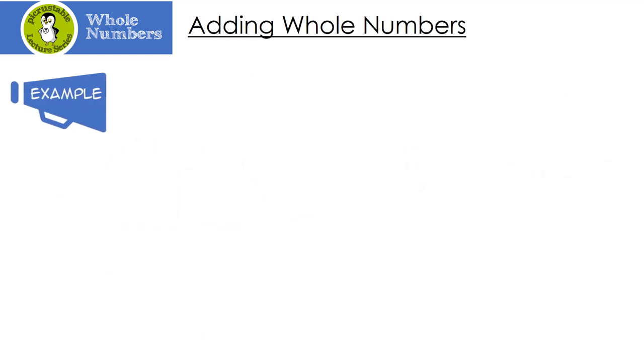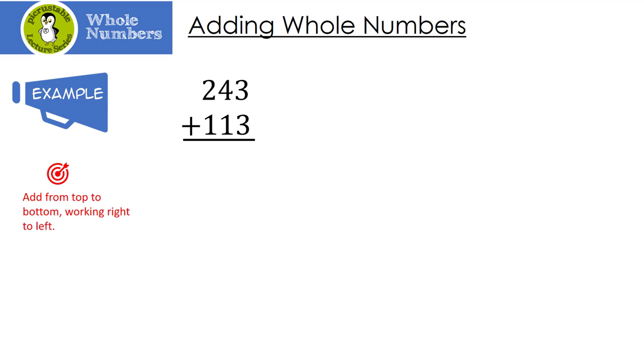Now that we have a good idea of what a whole number is, we're going to start adding them. Let's look at a couple of examples. What we do is add from the top down and always work right to left. The first numbers we are going to add are 3 plus 3, which is 6. Then we go to the left one: 4 plus 1 is 5. And 2 plus 1 is 3. Let's add these two — remember we start from the right: 3 plus 5 is 8, and we work our way left: 7 plus 1 is also 8.